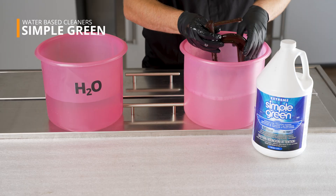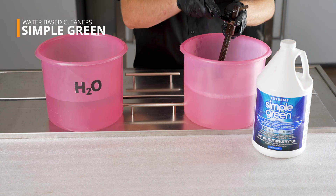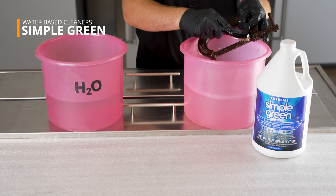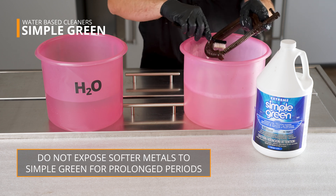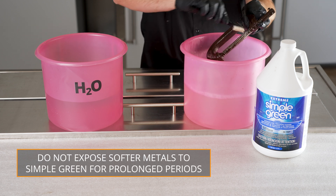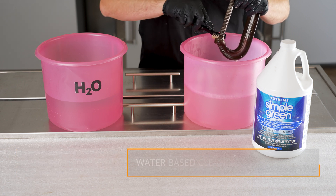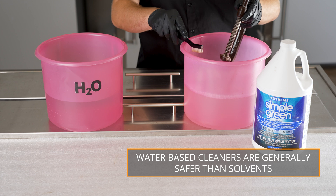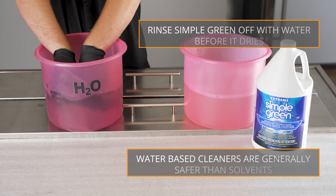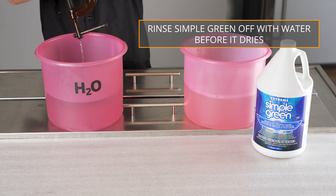Water-based solvents such as Simple Green may also be used for wiping or soaking parts. Extreme Simple Green is non-caustic and specially formulated for use in parts washers. Softer metals such as aluminum are more susceptible to corrosion and should not be exposed for prolonged periods of time. These are a great degreasing solution because unlike solvents, they're non-flammable and fume-free, but they will leave a residue on the surface that you must rinse off with water before coating the parts.